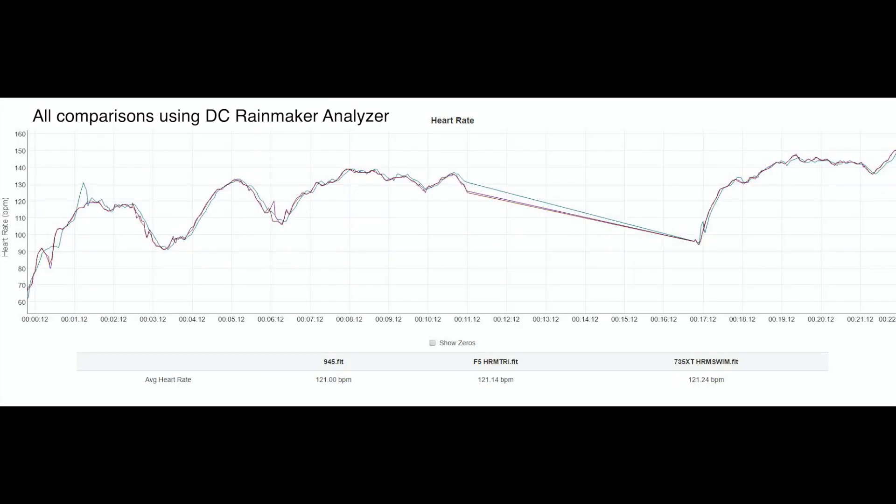As a last step in this first look, after the swim I went for a short run, still using the HRM-Tri, the HRM-Swim, and the 945 wrist-based heart rate. As you can see, in a run activity all three track each other extremely closely.